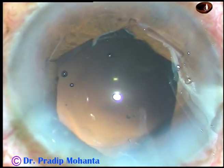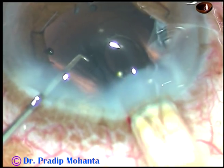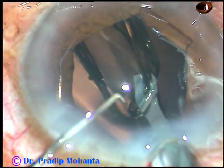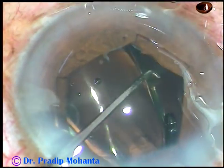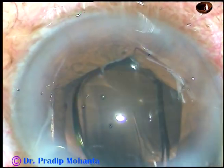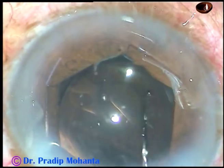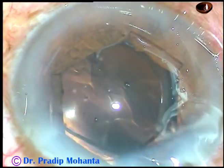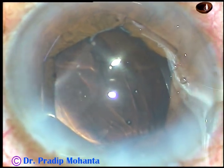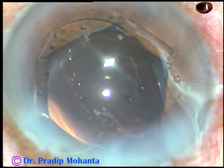Now cortical cleanup is done, and the anterior chamber and capsular bag are filled with visco. This is a hydrophobic acrylic single-piece monofocal intraocular lens being implanted in the capsular bag. The lens is dialed such that the haptics are about 90 degrees away from the main incision because if the haptics are away from the main incision, it is easier to go behind the IOL and clean the visco from the capsular bag.